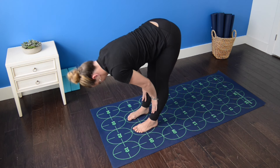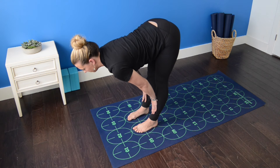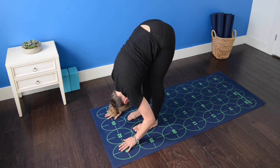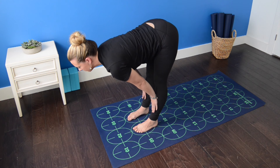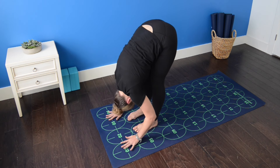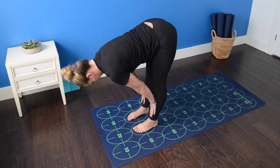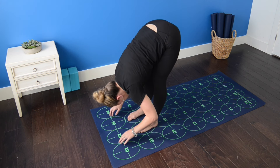Release the elbows. Bring your hands to your shins. Inhale, halfway lift. Exhale, standing forward bend. Inhale, halfway lift again, gaze past your mat. Exhale, fold. Inhale, hands to shins, straighten the elbows, lengthen the spine. Exhale, standing forward bend.